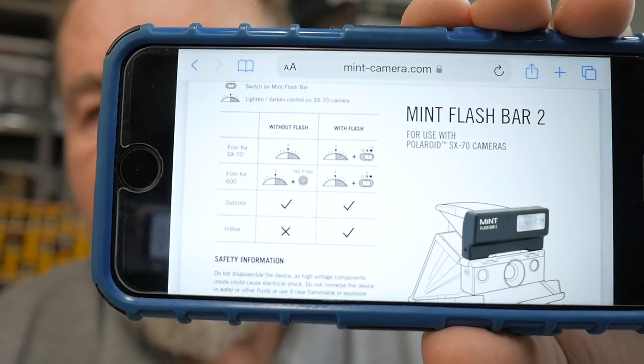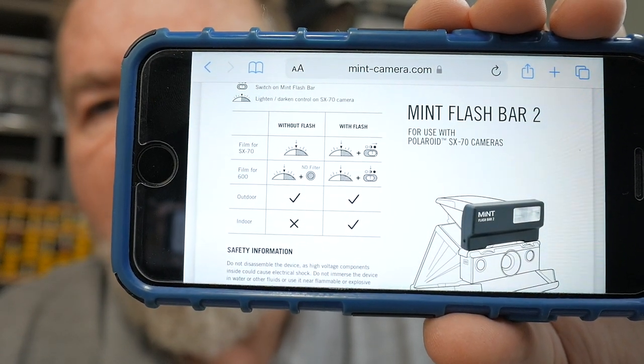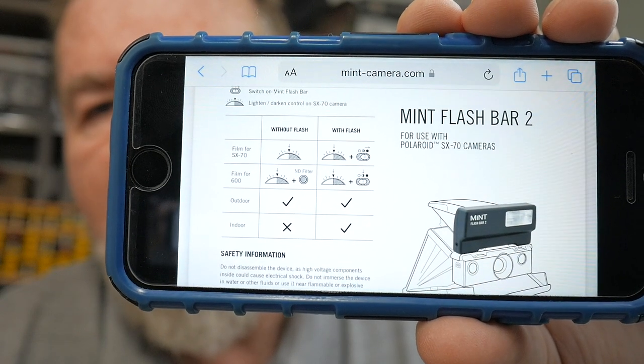Here are the instructions, basically off my phone. These are the basic settings that you would use on your camera for different lighting conditions. Pretty straightforward.